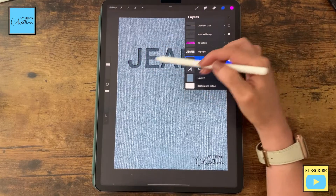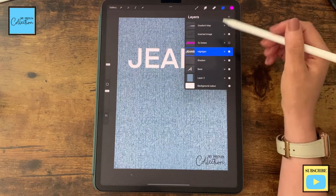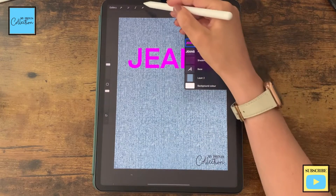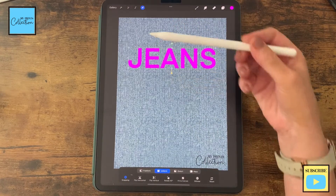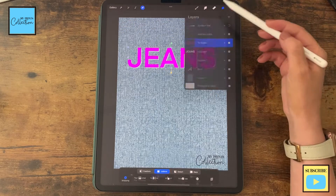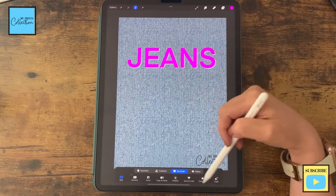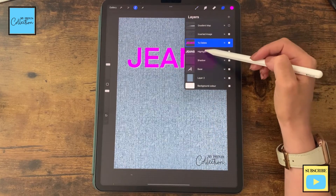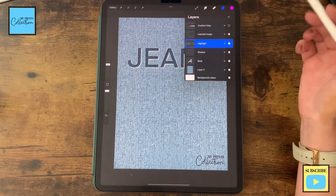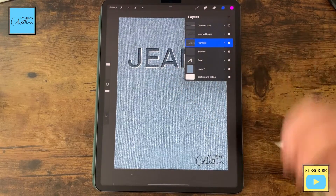We start seeing our shadow now. Let's play with our highlights — turn the purple layer on, click Select, and this time go to the top left. Tap until you start seeing the outline. Click Select again, make sure color fill is not selected. Go to your highlight layer and click Clear. Delete the layer. Now we have these nice outlines — a shadow and a highlight.